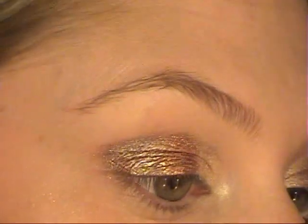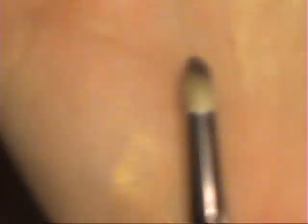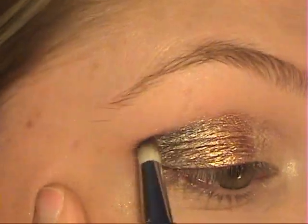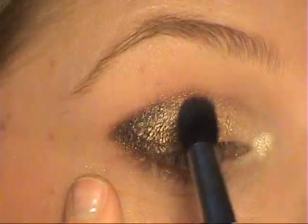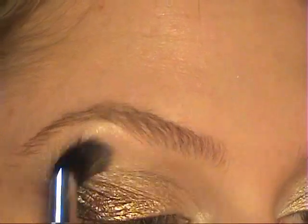The black gives a nice dark base to work on. I'm taking my Sigma SS 219 brush with the black from my Sigma palette and applying it just to the outer corners. Then I take my SS 224 blending brush and blend everything in. Finally, I'm using a really light golden-beige color as a highlight.